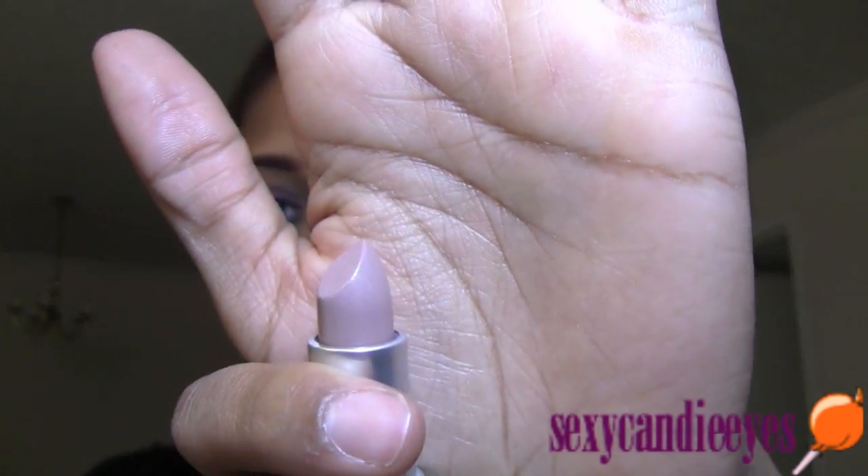For my lip liner I'm going to apply Mauve lip pencil by NYX. For my lipstick I'm going to use Restrict lipstick from the Gareth Pugh collection. And then for my lip gloss I'm going to use Outer Age.